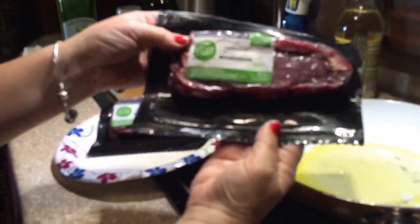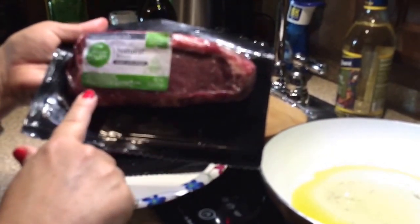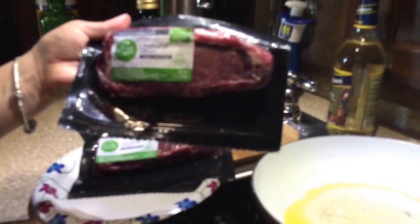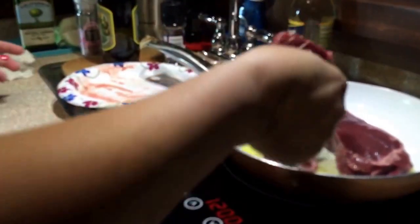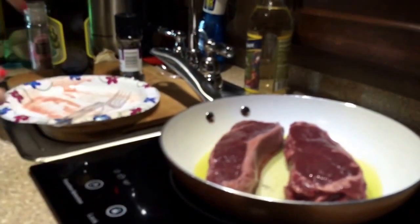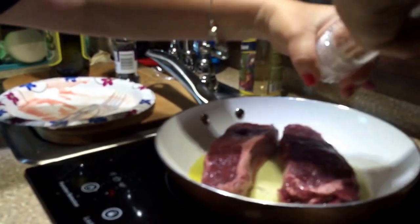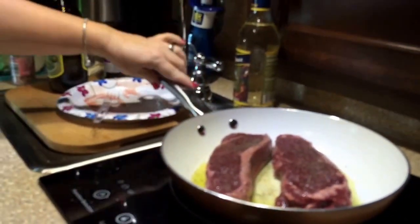Now I've got some bison sirloin steaks that I'm going to pan fry in olive oil. I'm getting my olive oil hot because you always want to wait until it's hot before you place your meat in the pan. I picked these up — I believe at Kroger's — they're organic bison strip loin steaks. My olive oil is good and hot so I'm placing the bison steaks in the pan and adding a little salt and some fresh ground pepper. Bison steaks are best cooked medium rare, no more than medium, so it'll take about four or five minutes on each side.